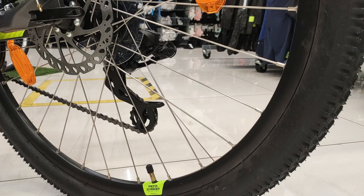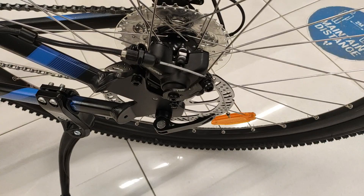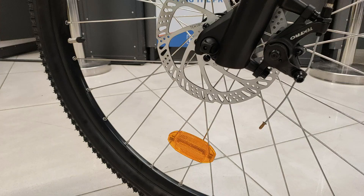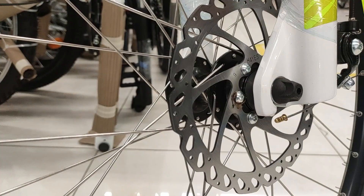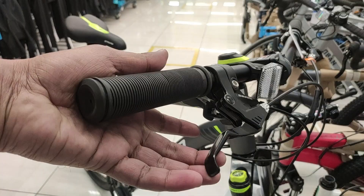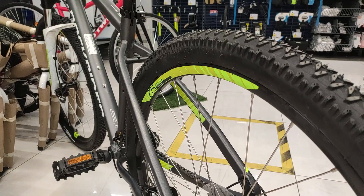Brakes की बात करें तो Rockrider ST-520 में HEAS MX-5 के mechanical double disc brakes हैं। Handlebar पर Tektro के aluminium brake levers मिलते हैं जो काफी हल्के, precise और easy to hold हैं। Rockrider ST-120 में Tektro TKD-68 या HEAS MX-5 के 160 mm double disc brakes हैं, जो Tektro के aluminium brake levers से operate होते हैं। दोनों ही bikes के brakes similar और काफी अच्छी quality के हैं, और सिर्फ दो उंगलियों से operate हो सकते हैं।